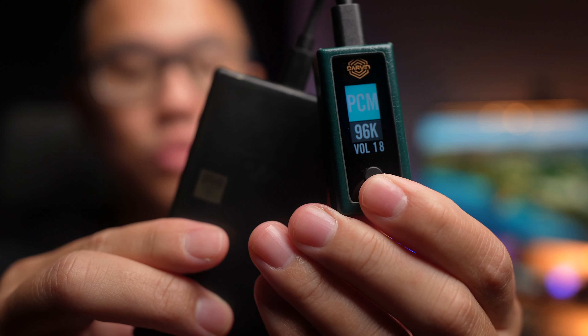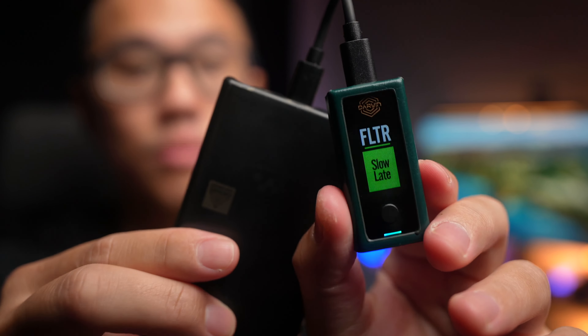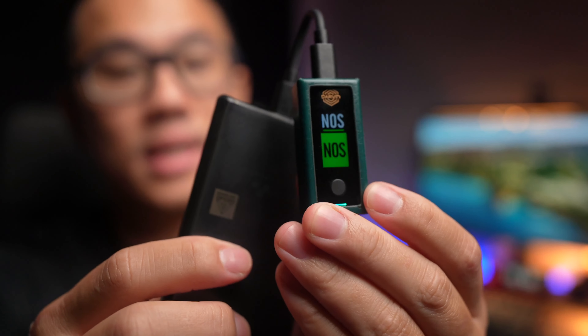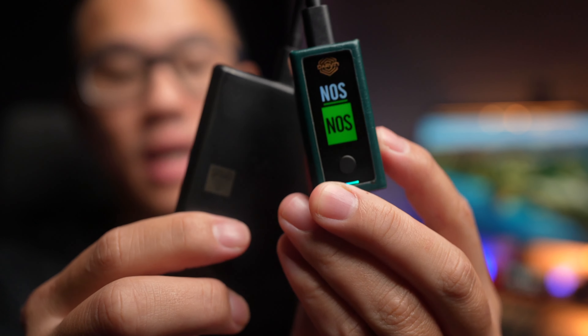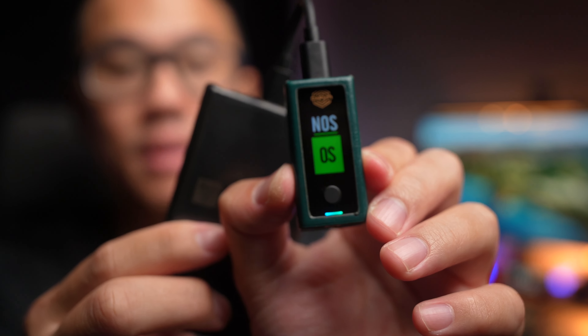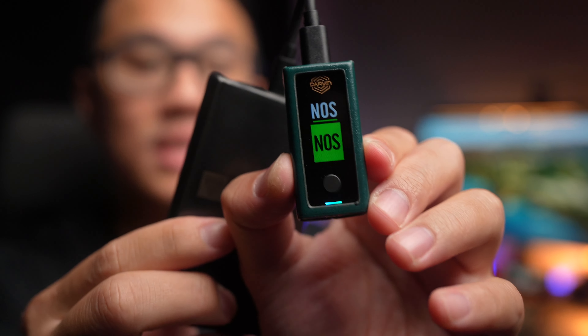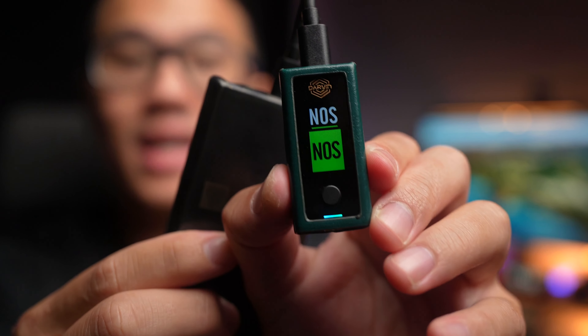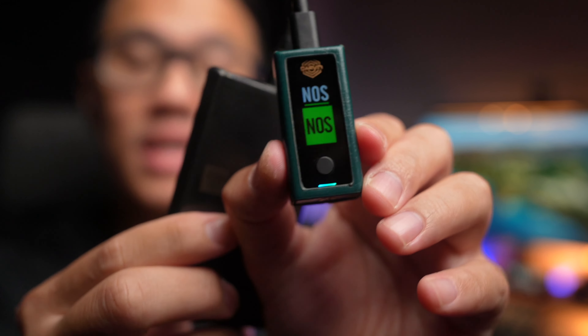Pressing the function button brings you to the filter menu, where you can scroll through and select different filters using the volume button. The last screen is the NOS selector, letting you choose between NOS — no oversampling — for a more natural, analog sound signature, or OS — oversampling — which applies processing to remove aliasing and artifacts. Depending on what you enjoy, experiment and have fun with it.